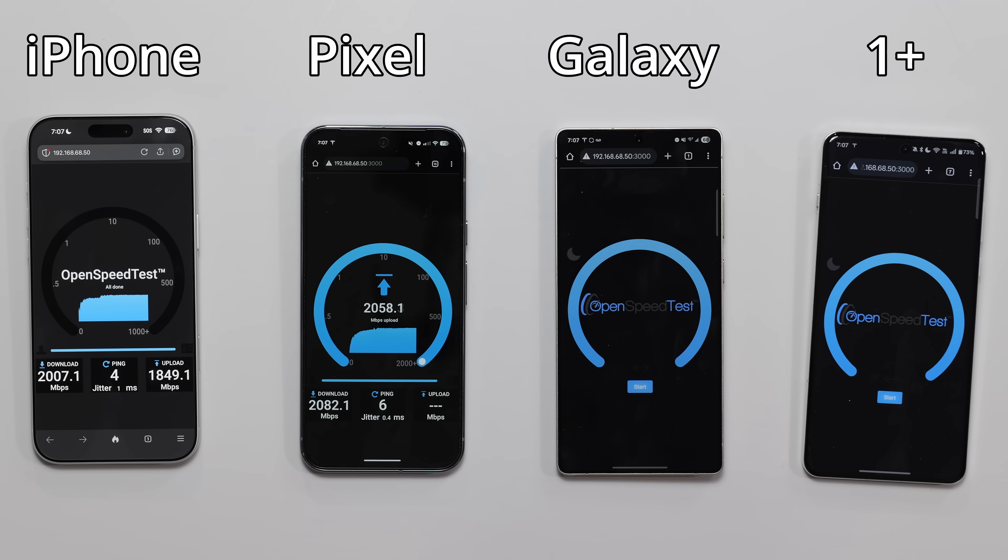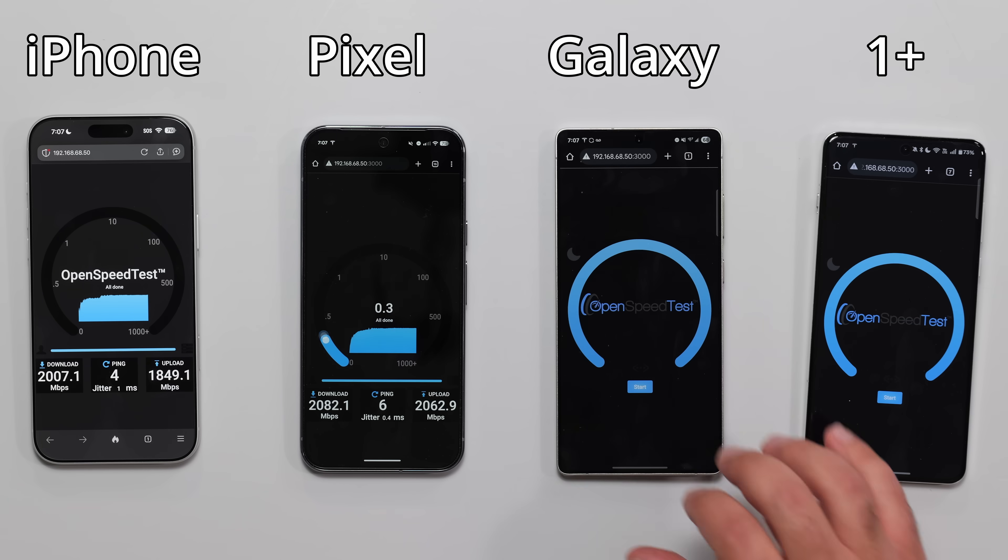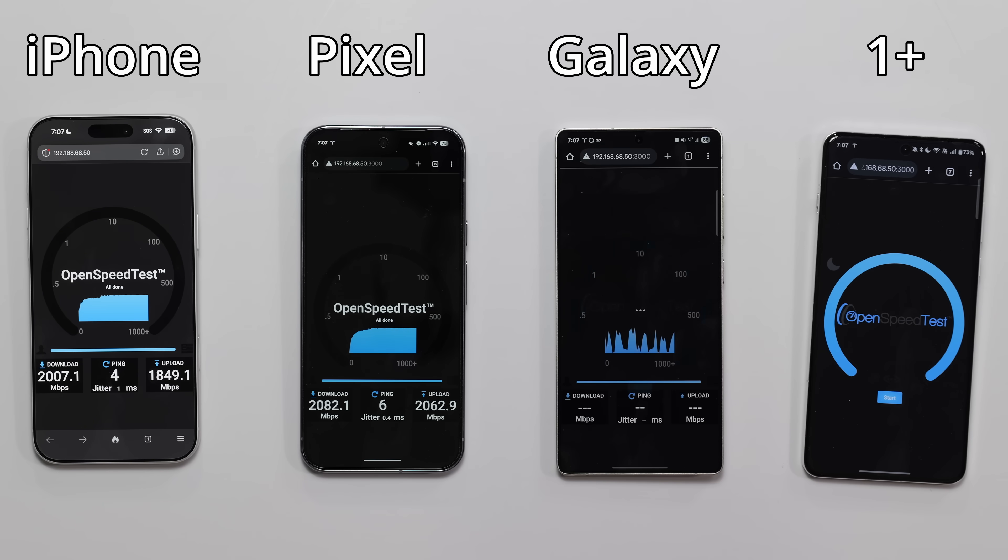Pixel and iPhone are around the same speeds, roughly. Samsung is a little bit different — it usually starts off slow and then it kind of speeds up.